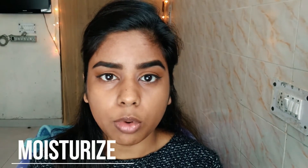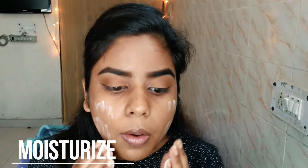First of all you need to apply a moisturizer. If you have oily skin, you can use a tissue paper and blot your skin with it so that you do not have too much moisture and your skin doesn't become more oily.